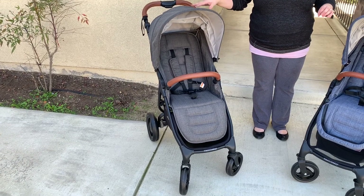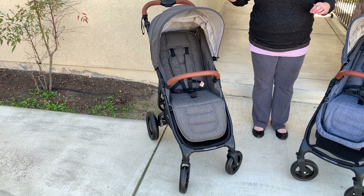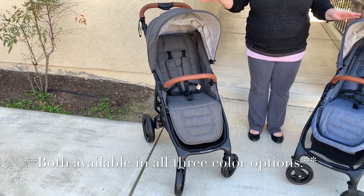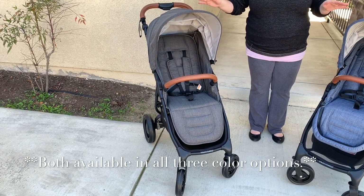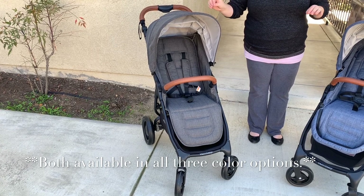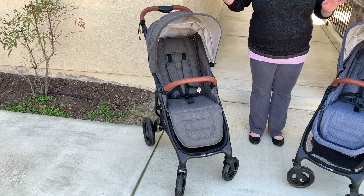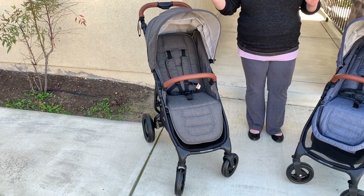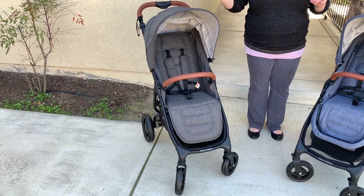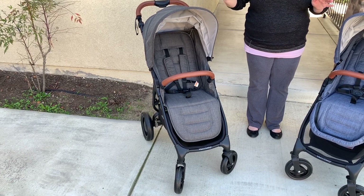The stroller on my right is the Snap 4 Trend, in the stunning tailor-made fabric in charcoal. Of the three fabric choices — charcoal, gray marl, or denim — charcoal is my favorite, though they are all stunning in real life. I have now owned all three colors. The tailor-made fabric is a super high-quality, very soft, very durable fabric — probably the highest-end stroller fabric I have ever encountered.